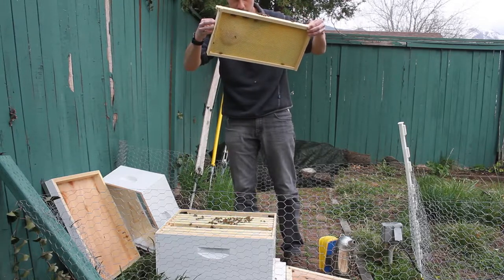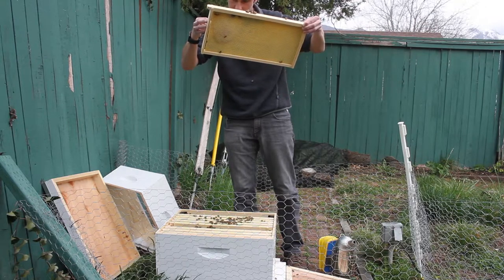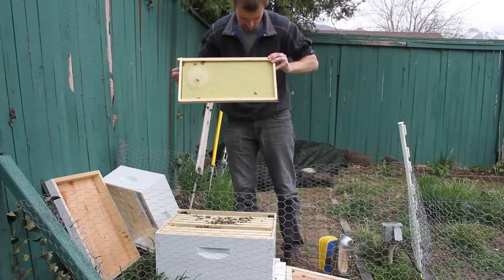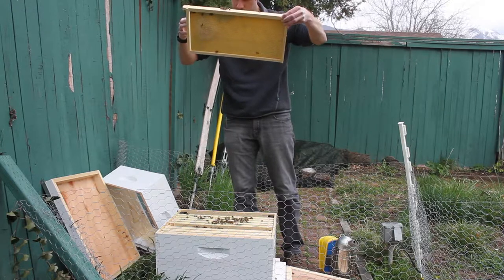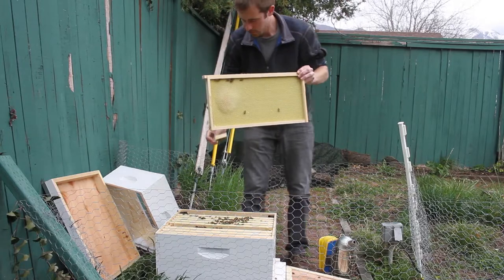They have a little bit of comb that they're building up already with some nectar in there, so that's a good sign. And I will take this queen cage out now.